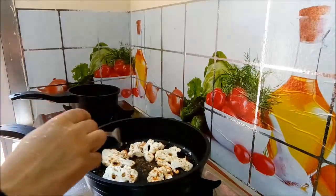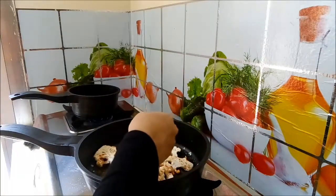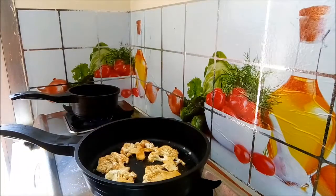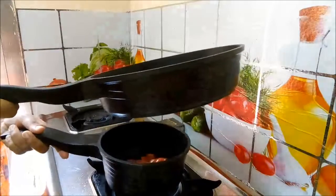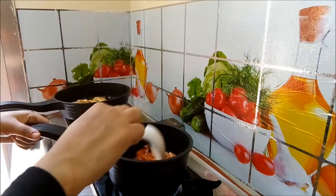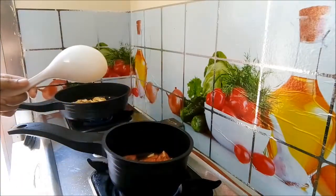Then we will add the oil. This is a part of the soy sauce and we will cook it. Now let's take a little bit of oil.